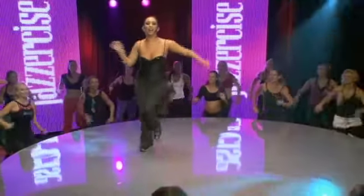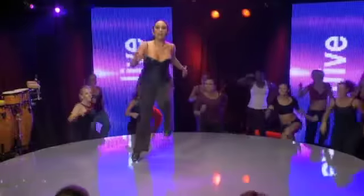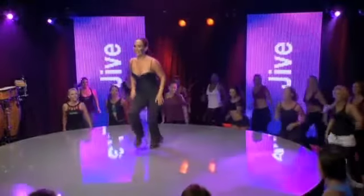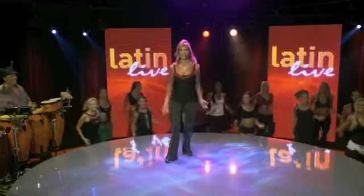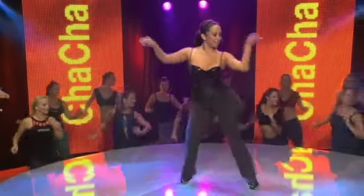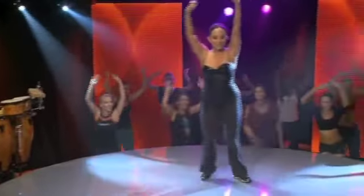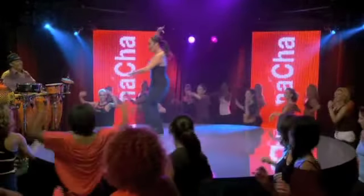Let's take it back to the middle. March it up. The step is a little bit of a chasse. Now we're going to turn it. The kick will change. Yeah. One more. Back to the side. Arms.